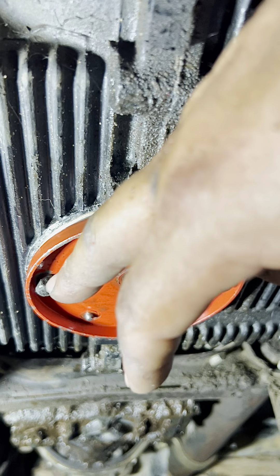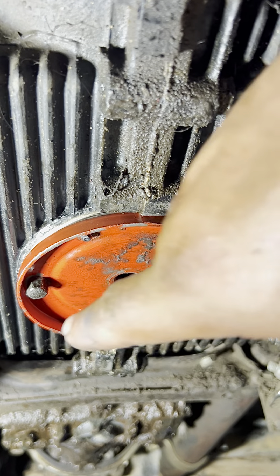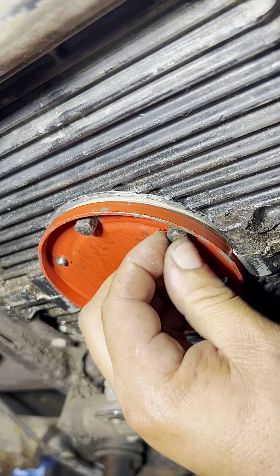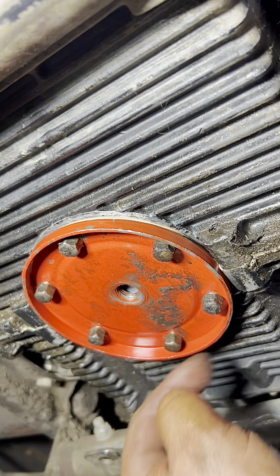We have two nuts and two copper washers underneath the plate just holding it in place. We put on the remaining four washers and nuts and hand-tighten everything. Now that they're all on by hand, we can tighten them completely with the ratchet.